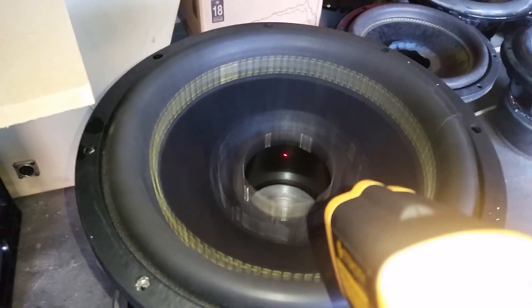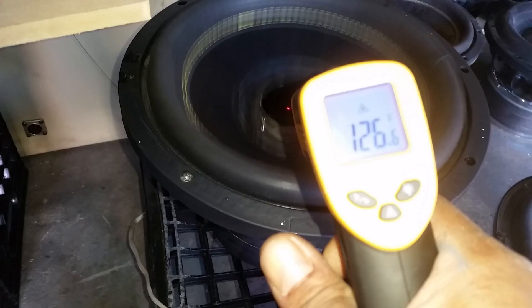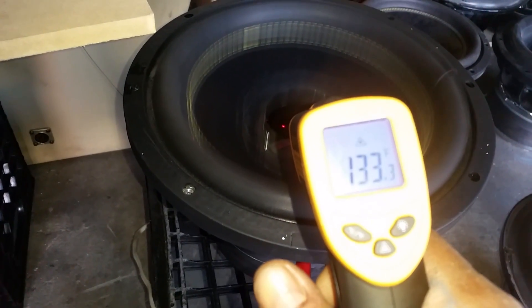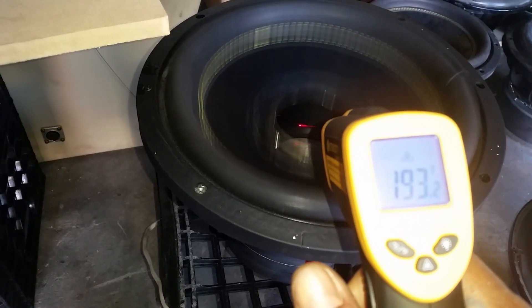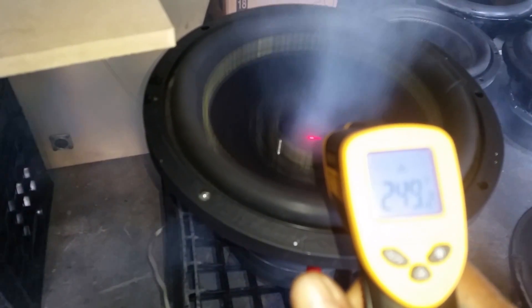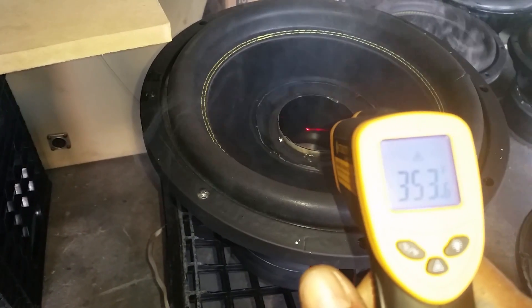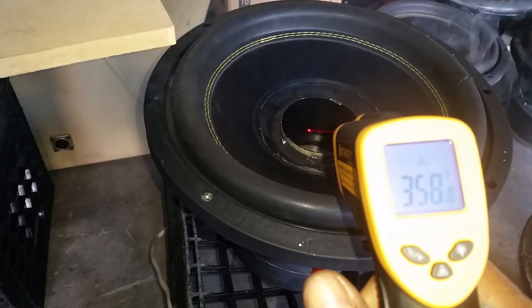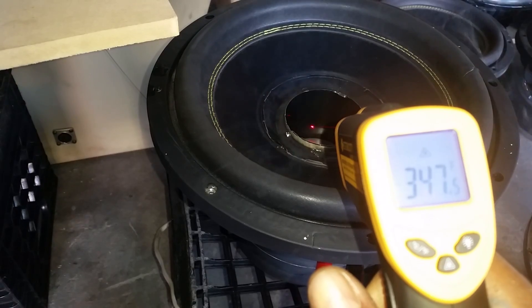I want to test the temperature of the coil when it gets hot. It's going up to 92... 106... 140... and it went up to 345 degrees, 358. Now it's going to taper off a bit — that sucker got really hot though.